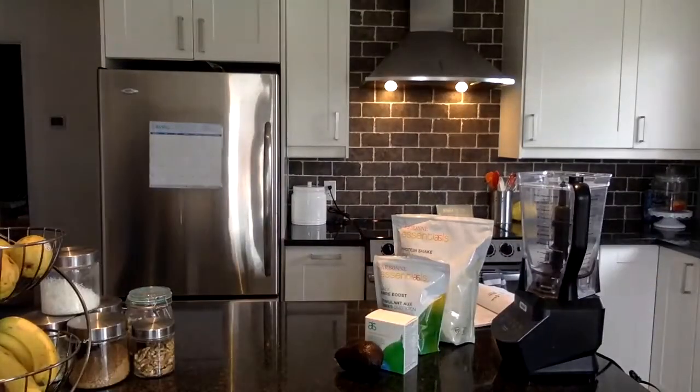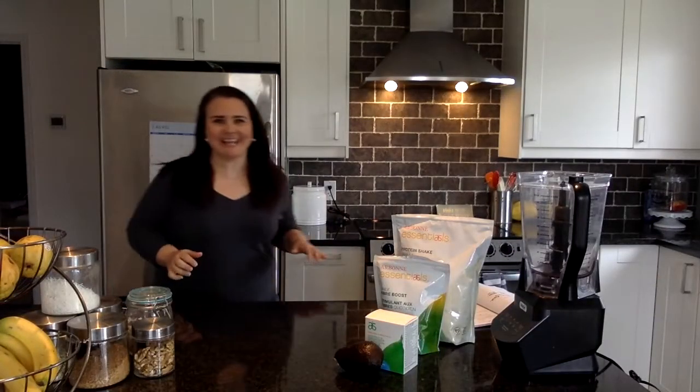Good morning, everyone. I hope you're doing well, and welcome to this smoothie bowl tutorial. My name is Tammy Rulo. This morning, I'm going to show you how I make my smoothie bowls every single day.